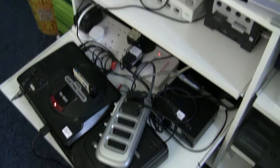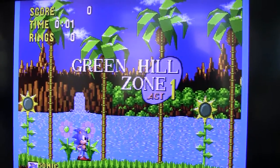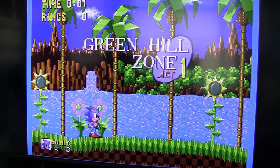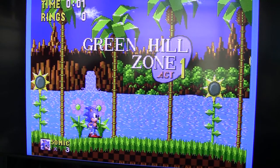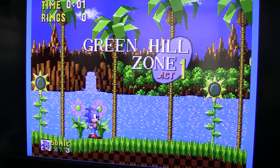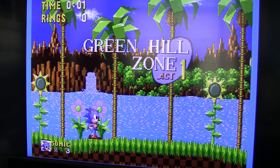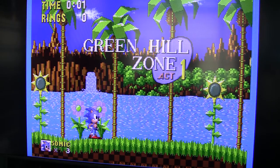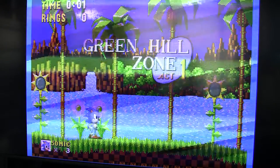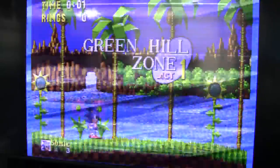I'm going to pan back now to the TV and just show you that again. Remove — picture's brighter. Add in — picture's darker. And it gets worse. Let me switch on the Super Famicom. And now you can see the two pictures are interfering with each other.